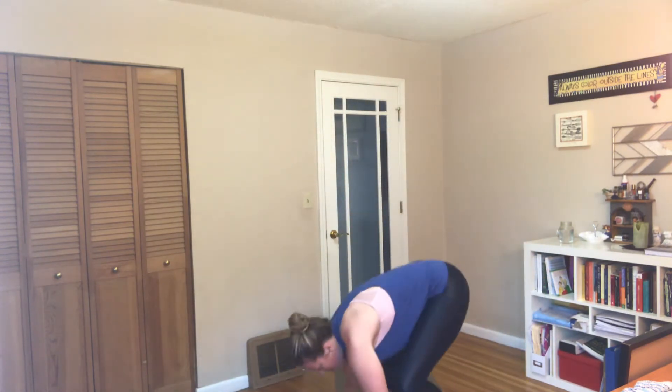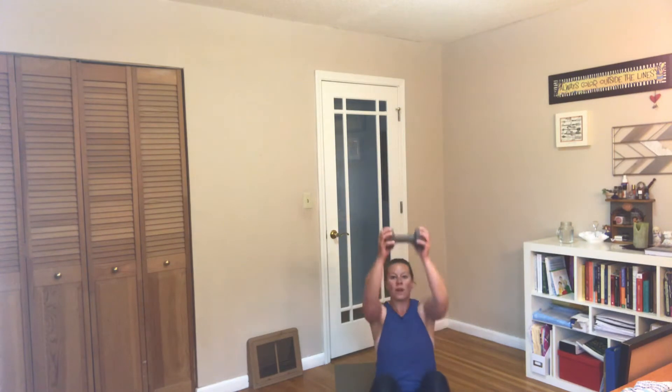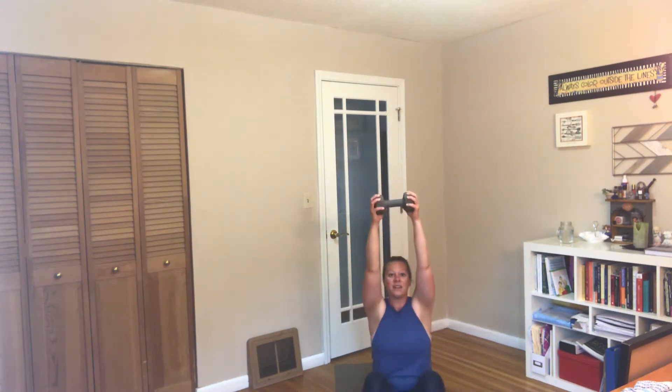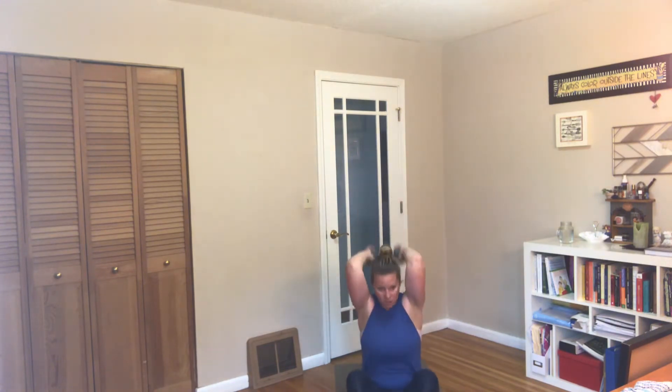Grab your dumbbell — just one. We're going to do a crunch to an overhead tricep. You'll crunch keeping that weight above your head, then tricep. Arms start straight, laying down, crunch it up, overhead tricep, back down. Elbows stay pinned in. Make sure you're exhaling as you come up in that crunch. If you need heavier or lighter weight, exchange it — you want to feel it in the backs of those arms. Make sure the back stays flat and don't round through that spine when you pull that weight overhead. And rest.